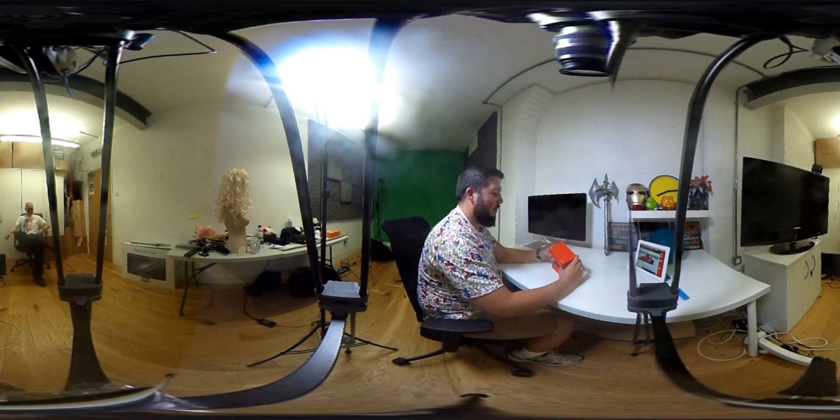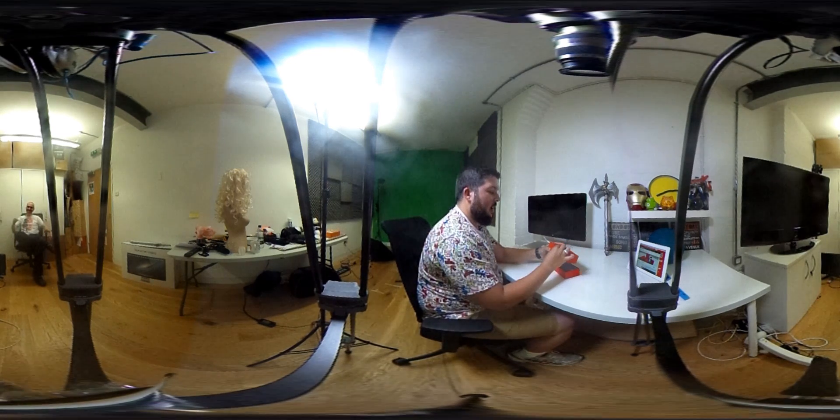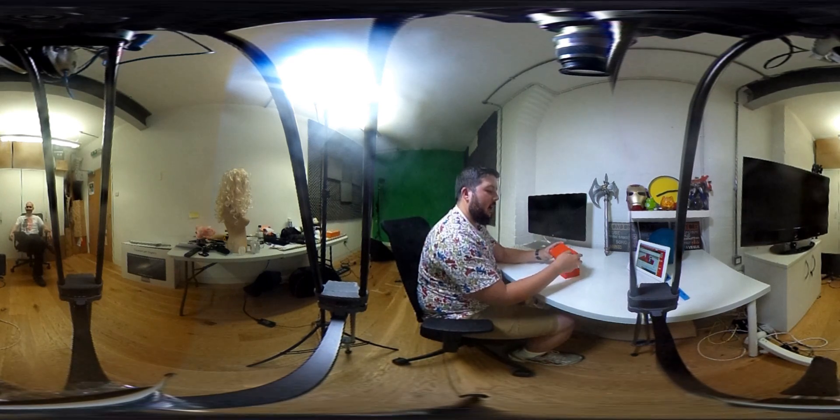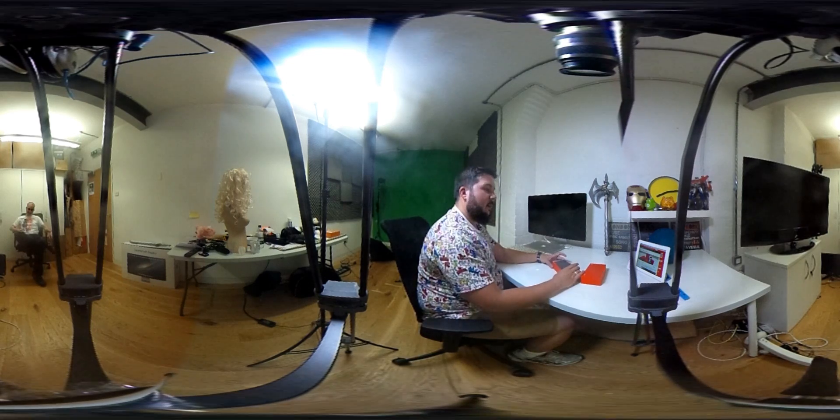So to kick things off, we have a smaller box than the OnePlus 1 last year, but it still has that same nice rubberized finish on it which gives a really nice slick feel. You have this embossed 2 logo on the front here, and there we have the phone underneath with the Never Settle logo.